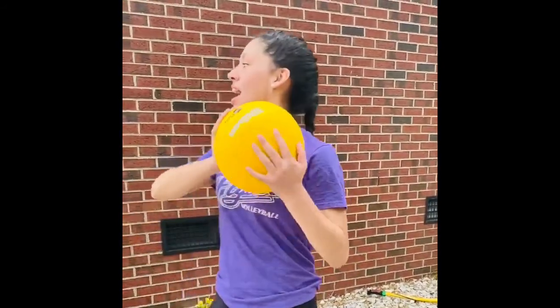My name is Maya and I'm a defensive specialist at Sandhills Community College. I'm a rising sophomore and a drill that I like to do is just pass against the wall.